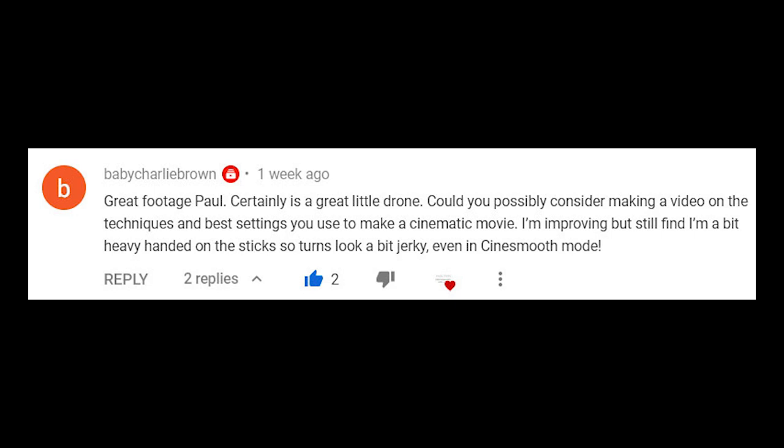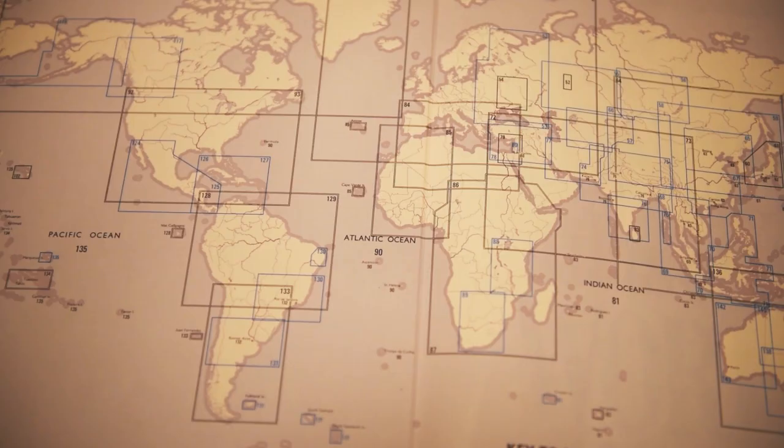Joe is one of my first subscribers and he's asked if I could shoot a video on how to shoot cinematic footage, which I think is a really great idea. So what I've done is I've created this video and I'm going to break it down into different sections, as there may be only certain things you want to know about — I'll drop timestamps in the description below.